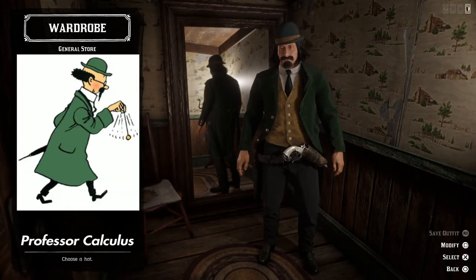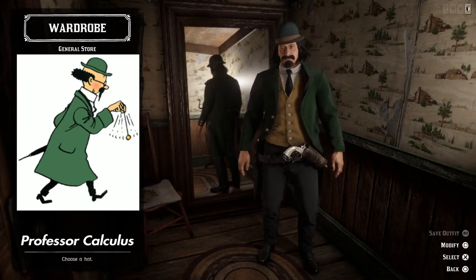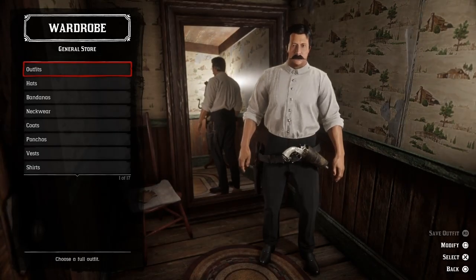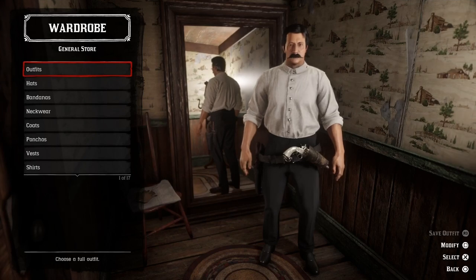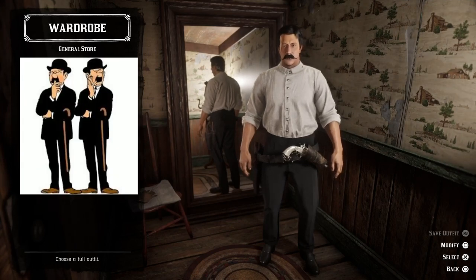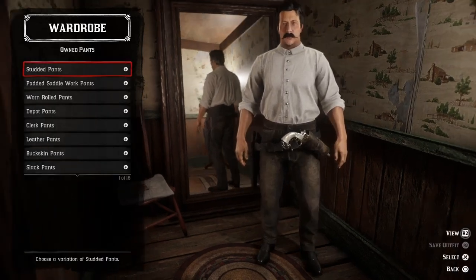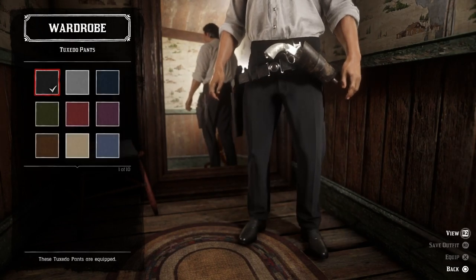I know that the hat and the coat didn't match perfectly, but I still think this looks pretty cool. So let's move on to our next characters — I should say next two characters — because we're going to do Thompson and Thompson. This is what they look like, and I think this outfit will be quite easy to recreate.